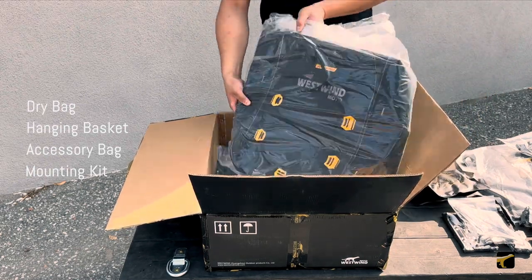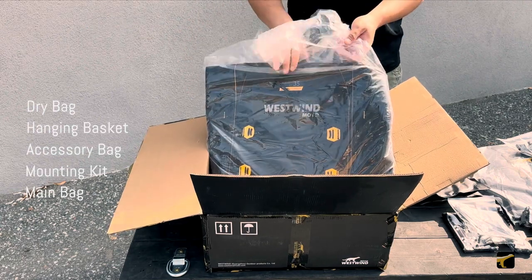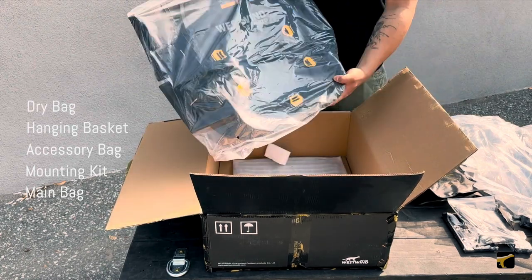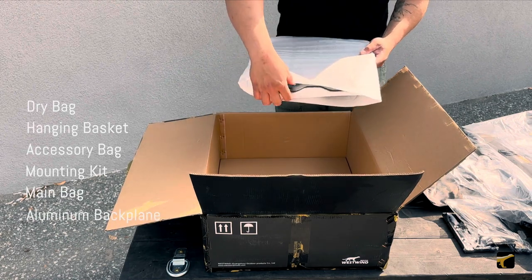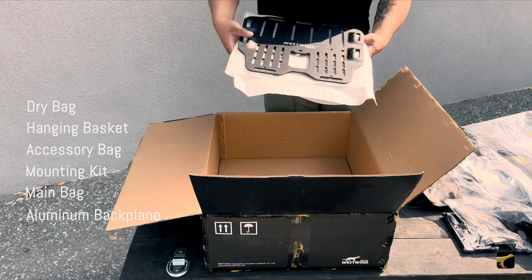These are our main two bags: this will be the 35 liter, and this is the 30 liter. Two more things at the very bottom of the package are the two aluminum backplates that are also included in the kit for installation of the system.